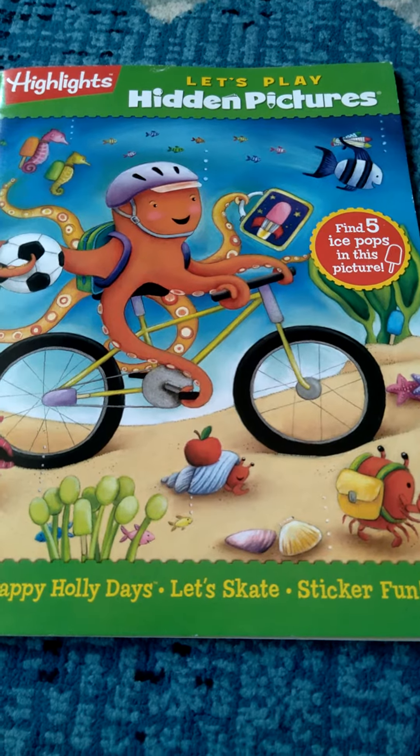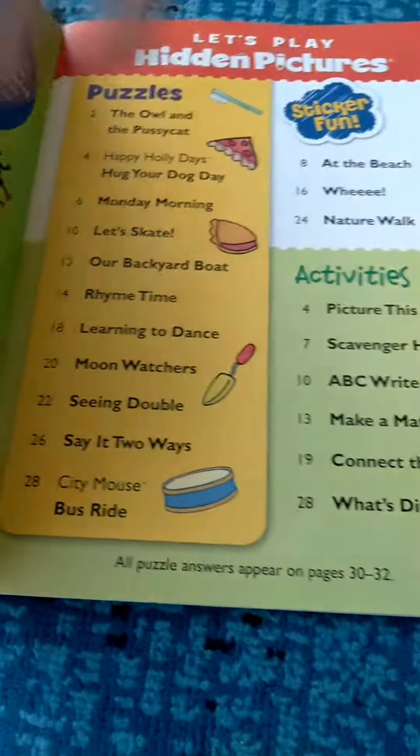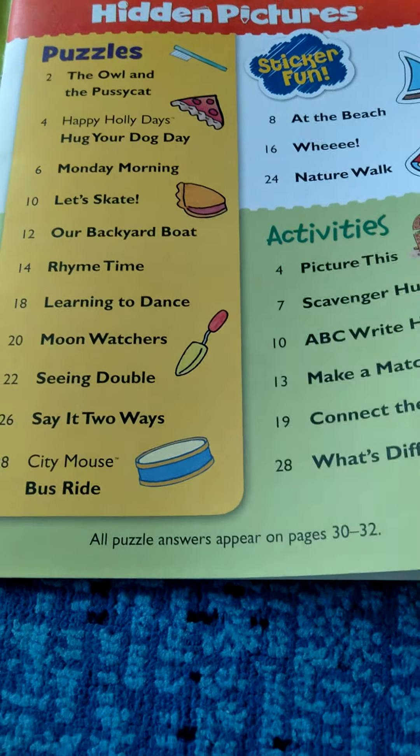Today we have Let's Play Hidden Pictures by Highlights, and it has super, super fun stuff in here. This is probably going to be like preschool or maybe kindergarten level, and it's really fun.